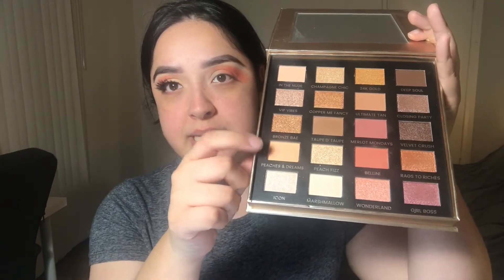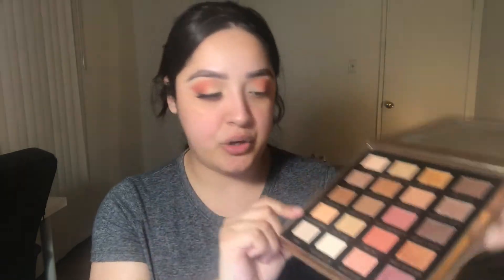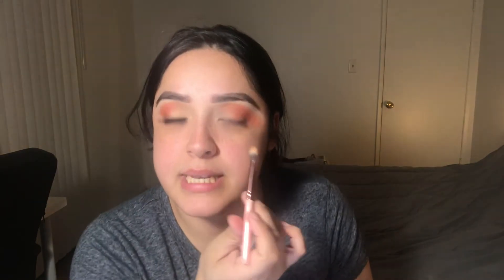So the next color that I'm going to grab is this color right here and it's called Peaches and Cream and it's a very light tangerine color. I'm going to pack this color all in my inner corner right here.